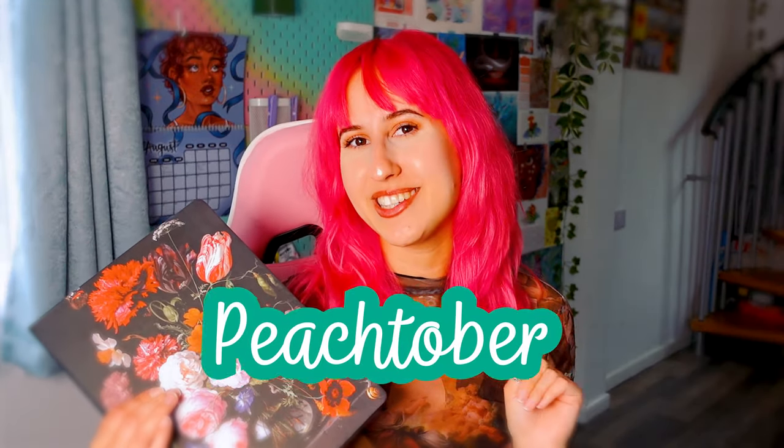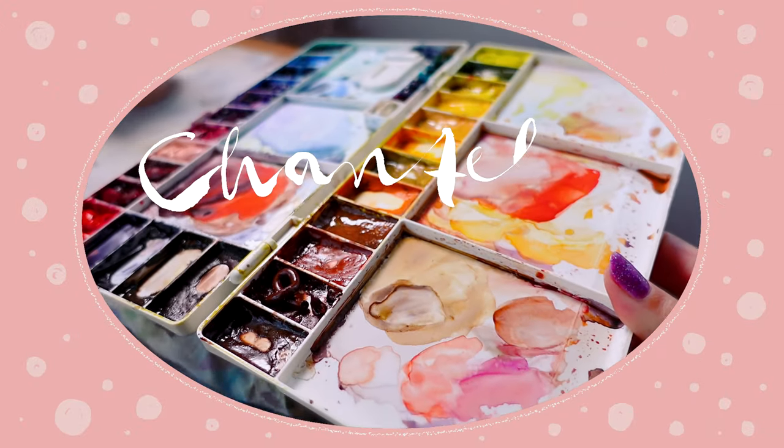So far we've created art for 14 prompts using a whole range of mediums, subjects and art styles. Now we're going into week three of Peachtober. Let's have a look and see what the 15th prompt is.